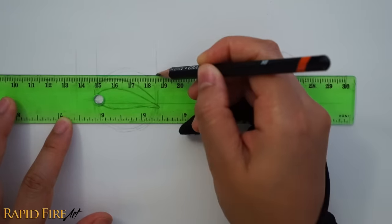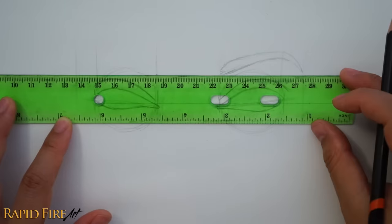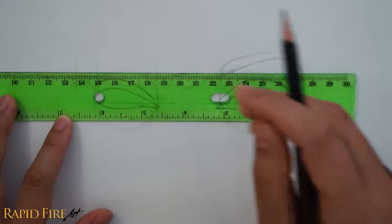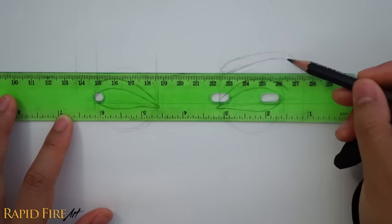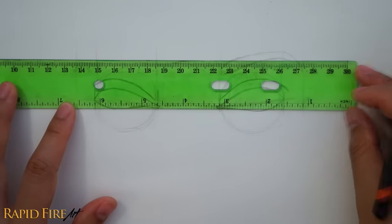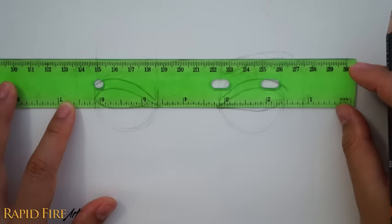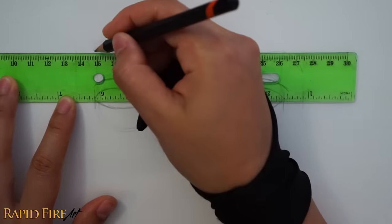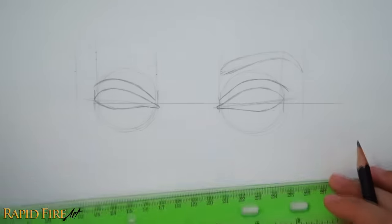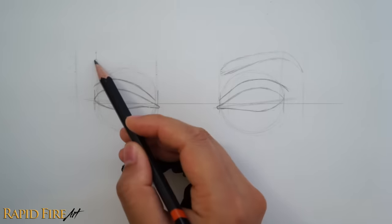Starting with this corner, draw a tick to mark the spot. Do the same thing for the tail of the eyebrow. The dot is going to go all the way over here. And if you want, you can go ahead and do the same thing for these sections. It's really important that your ruler remains parallel to the drawing throughout this whole process. Now that we have all of our dots, just connect them together.